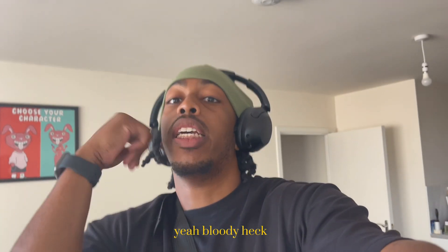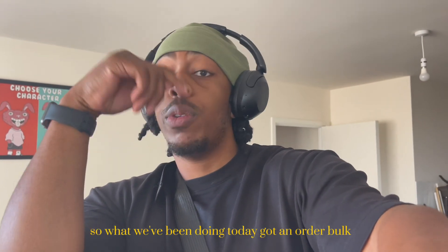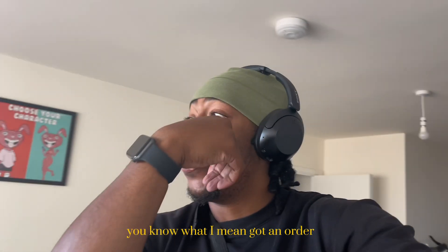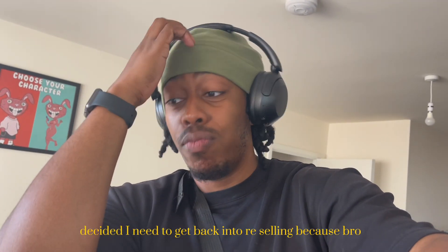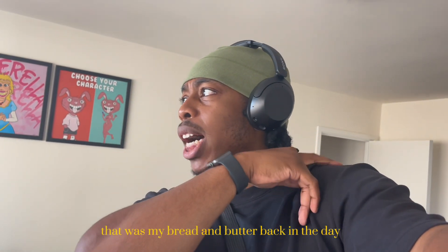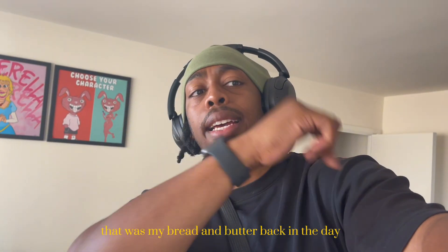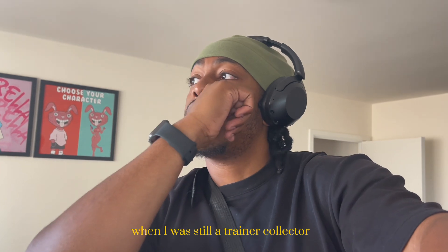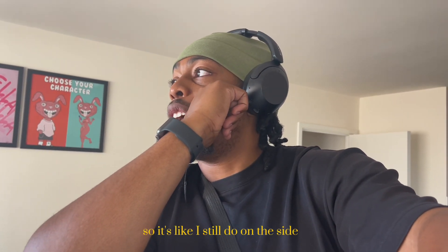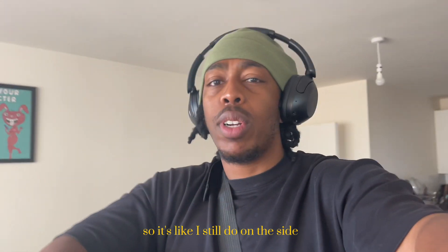Yeah, so what we've been doing today - got a bulk order. Decided I need to get back into reselling because that was my bread and butter back in the day when I was still a trainer and collector.